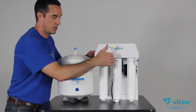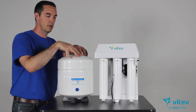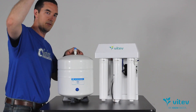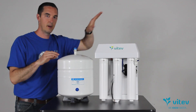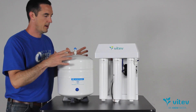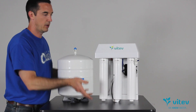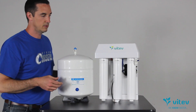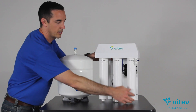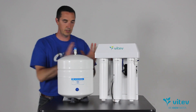Once water leaves the membrane, it runs down another tube over to your pressurized storage tank. That same tube brings the water back to the system and then up to the faucet or off to the refrigerator, however you have your output plumbed in. We also have a last cartridge here — our mineral cartridge — which brings the alkalinity up, the antioxidant properties, and improves taste. This is a unique component to our system, but we're just going to use it to show you.